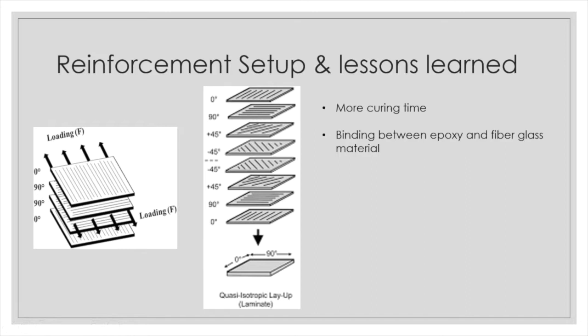Moving on to our reinforcement setup. With our cross-ply fiberglass sheets oriented in a 0/90 direction, we wanted to utilize a 0/45/90-degree direction to make sure we had adequate tension angles to allow for better reinforcement.